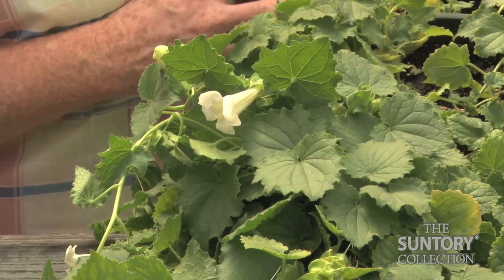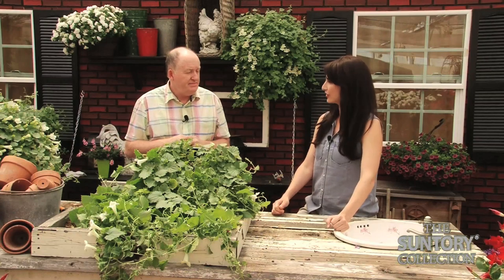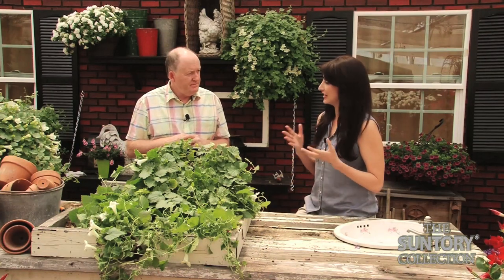Those are the three main factors that would affect the yellowing leaves on the plant. So consistent sunlight, consistent feeding and watering. That's right — you've got it. Thanks Chris.